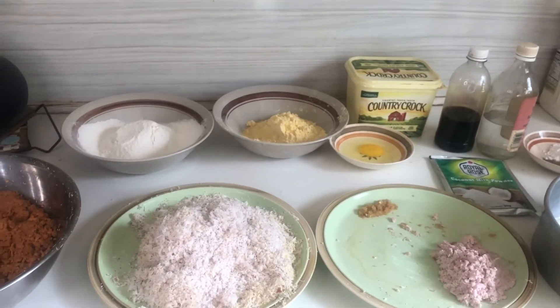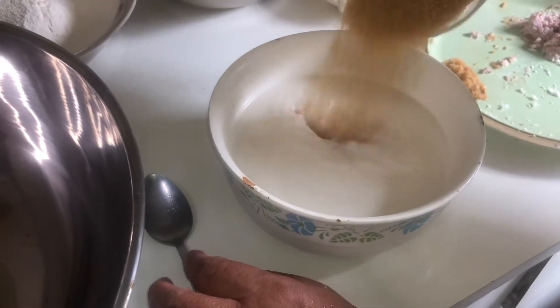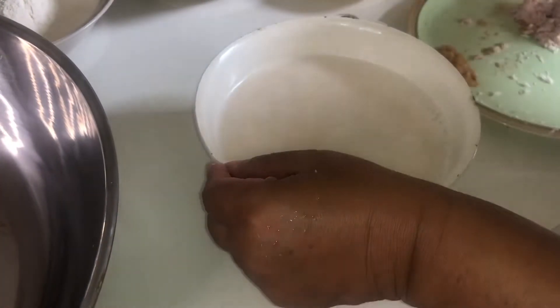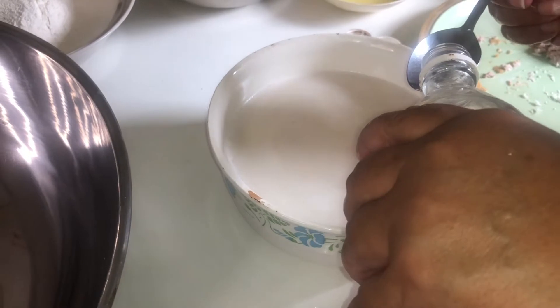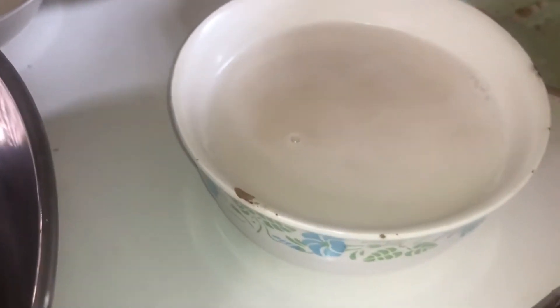Right about now we're going to be dissolving the sugar into the natural coconut milk. As you can see, just use a spoon or whatever. And we're going to put in all of our spices into the natural coconut milk — that's the rose water and almond, yeah, the rose water and almond.